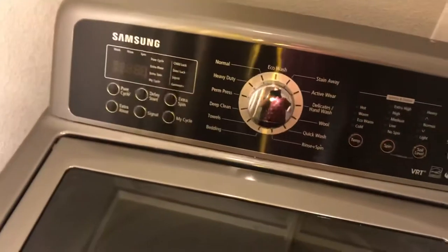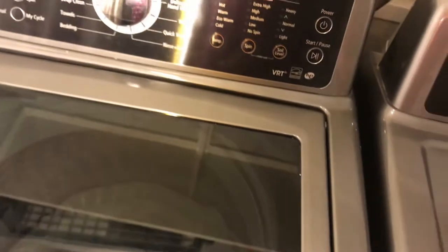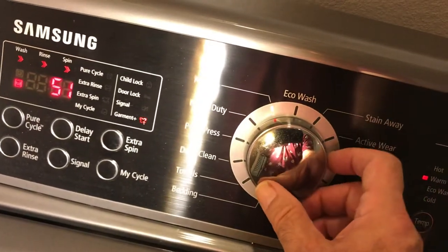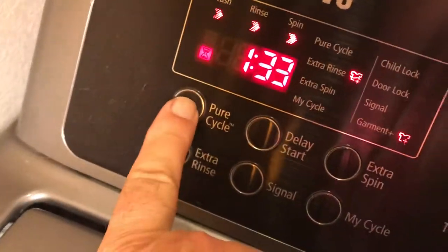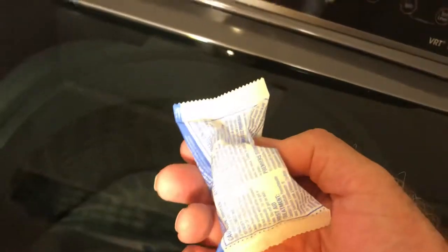So there are two ways to fix the problem. The first way is you want to run this All Fresh stuff through it. These are packets you put in the washer — you put one packet in. On this washer you want to take it to the Pure cycle. The Pure cycle is the one that purifies and cleans. Power on the washer and go to deep clean — you should get a Pure cycle lighting up. Press this button here for Pure cycle. Then throw in one of these packets and that'll take care of the mold problem.